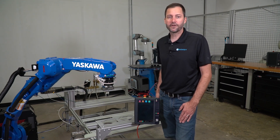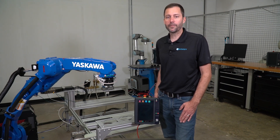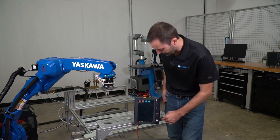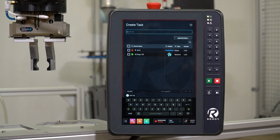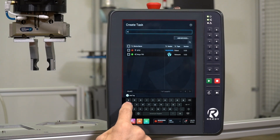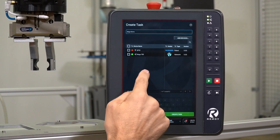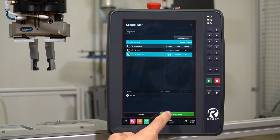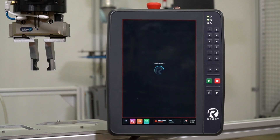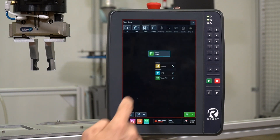Let's take a look at how to use the I.O. in an actual task. Open up the Task Canvas app to get started. We'll create a simple loop that triggers the output to open and close the gripper, then connect it back to the top of the program so it continuously cycles. In Task Canvas, let's create a new task by clicking the Create Task button and give it a name. We'll call this Wago Demo. We're not going to use the robot in this demo, so we'll just select the Wago 750 device and hit Create Task.